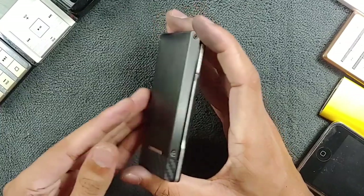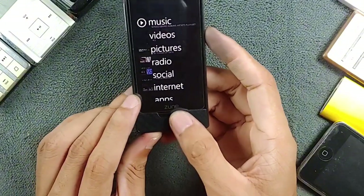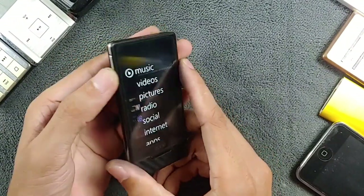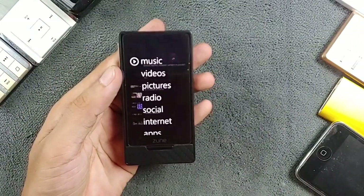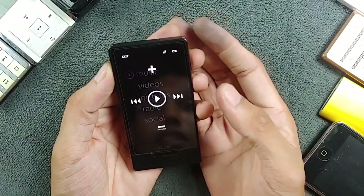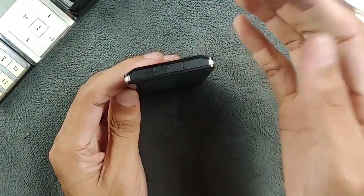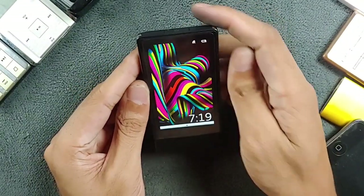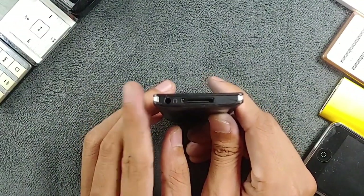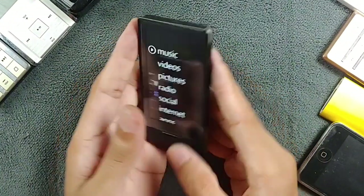In terms of design, the device looks beautiful. The back is aluminum and the front has a nice display. There's a home button on the front to go back or home. There's also a side button, but it's not a volume button — pressing it shows all the controls on screen, so you use touch buttons to increase or decrease volume or change tracks, which I find a bit awkward. On top there's a power/lock button, and on the bottom a proprietary Microsoft connector for syncing, updating, and charging, plus a 3.5mm headphone jack. There's no built-in speaker.